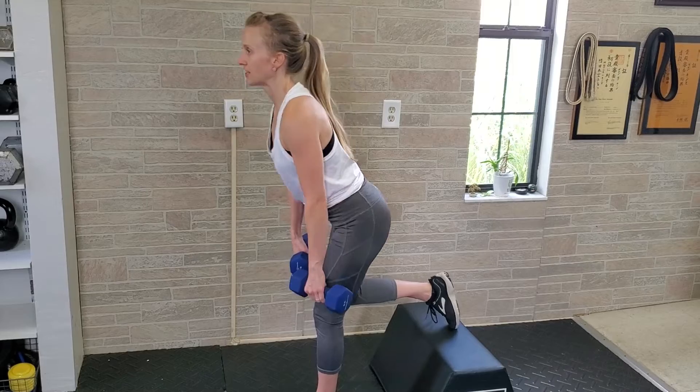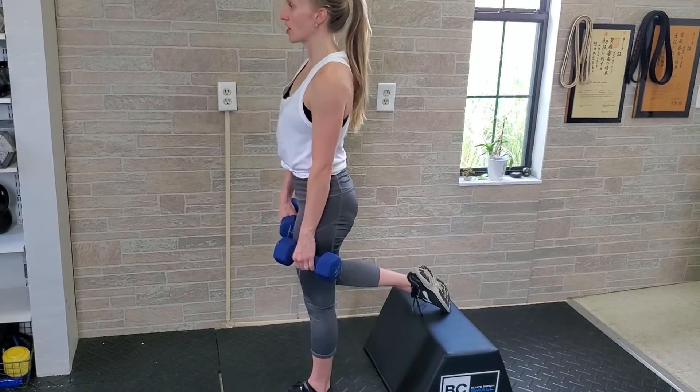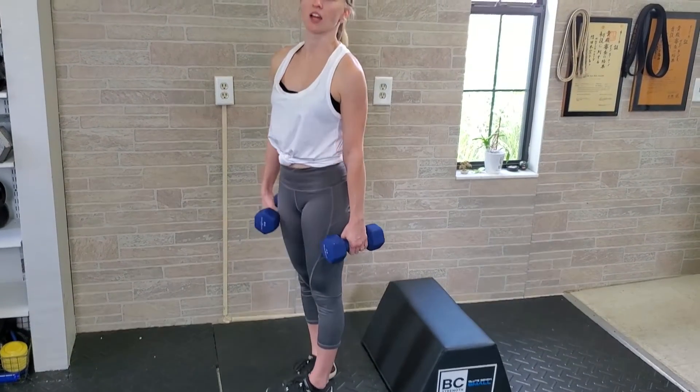So once again, that foot is there — go down as far as you can until you feel the stretch, stand back up, and then repeat that on the other side.